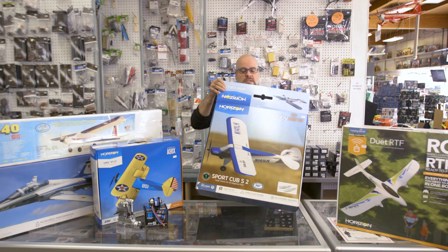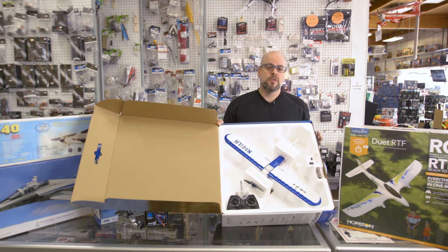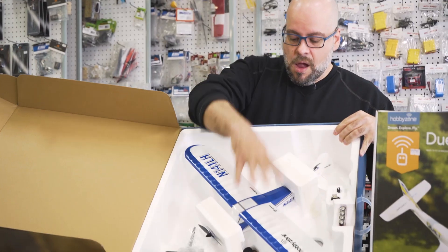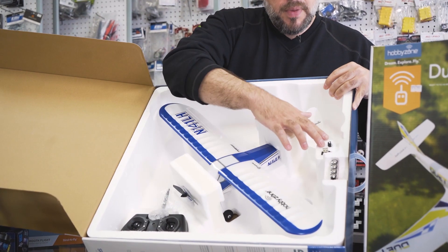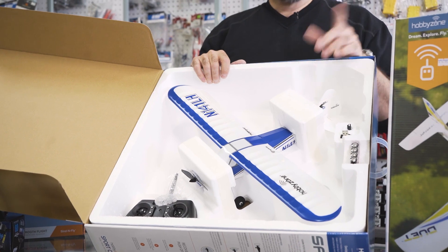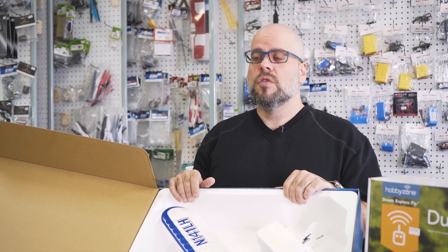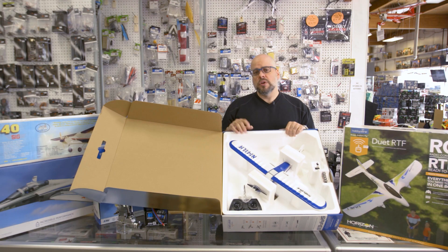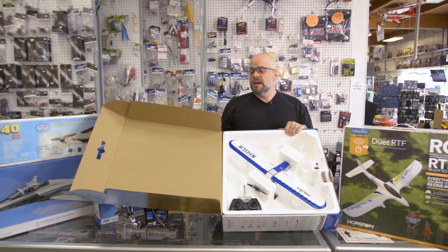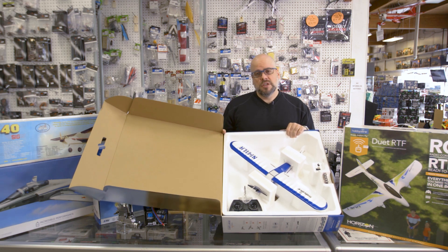Everything you need comes in the box. This one is a ready-to-fly. However, a lot of planes today come in different configurations. The ready-to-fly includes the plane, radio or controller, battery, charger, and in some cases even batteries for the radio. Some of the larger planes come as what they call a bind-and-fly or plug-and-play — planes that are almost ready to go. You supply your own receiver and radio, or in the case of a bind-and-fly, if you have a Spectrum brand radio you can just bind it right out of the box. For those you'll often need to purchase a battery or charger as well.